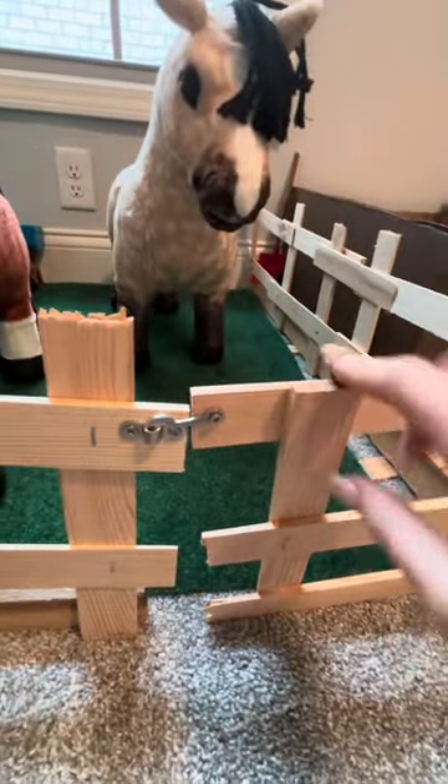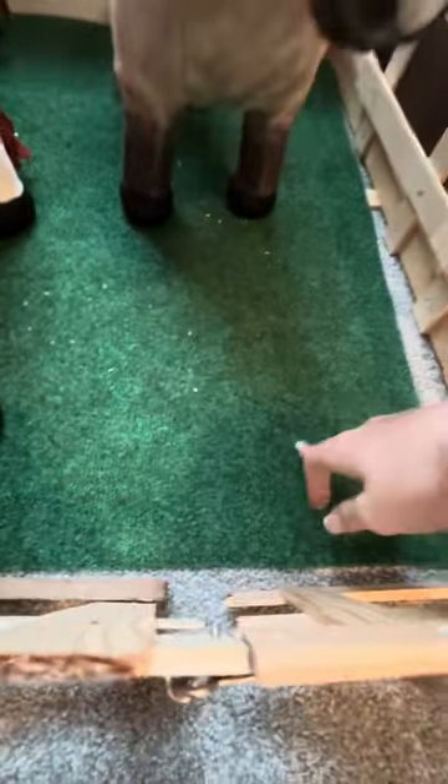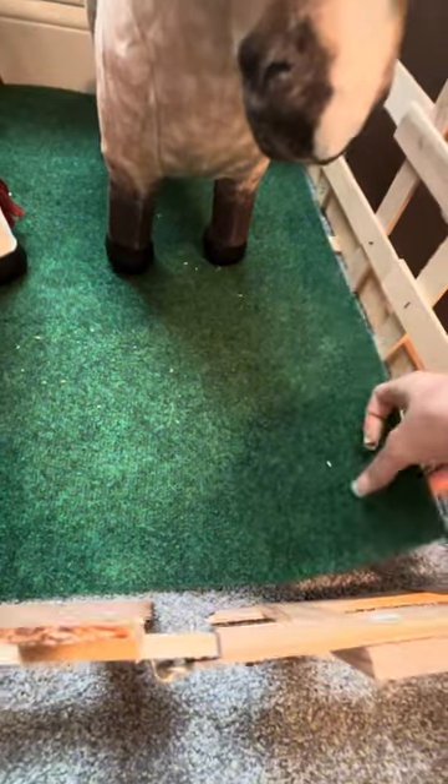My hand was definitely hurting after that. Right back there we have the pitchfork for mucking out, and then this is homemade - someone made this for me - this field. And then this is just like fake grass that you can buy at the store. And then I have a little water trough for them in the back.